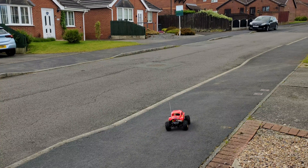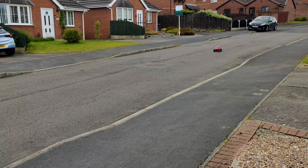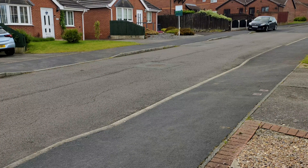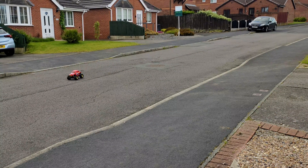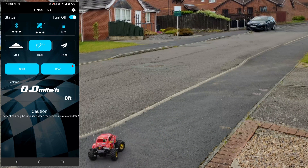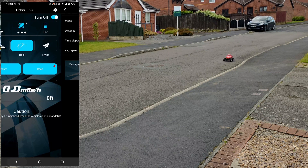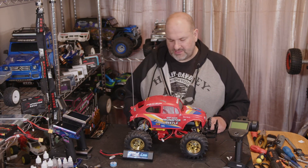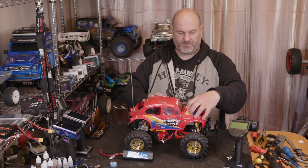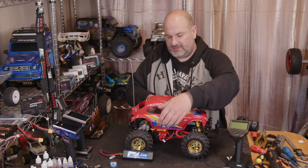We get a good few runs up and down with the GSM-020 data logger in it, reaching full speed. I'm not expecting anything amazing on these. We've got what we set out to achieve — stock gearing, stock motor, 2S battery. That's got us a baseline speed of about 16 miles per hour, so let's see if swapping the motor out is going to make any difference.